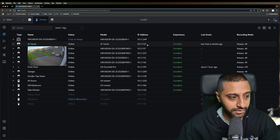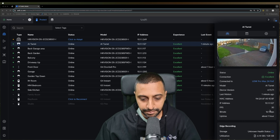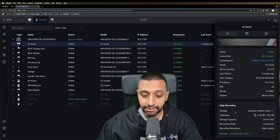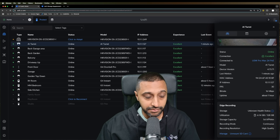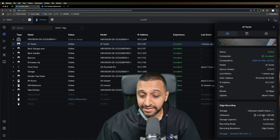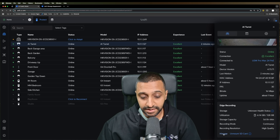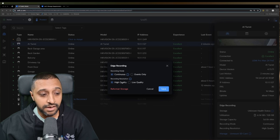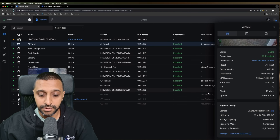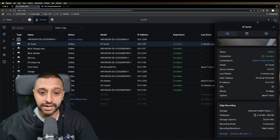In the settings panel we can see the AI Turret's model number, IP address, frame rate, bit rate, and below that we have edge recording. The SD card health shows as unknown — it doesn't report status — but there are some recommended cards listed. Currently using 6 GB, giving five days of storage with continuous recording at high quality. You can choose continuous or event-only recording, and high or low quality.